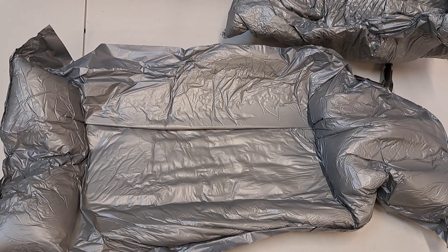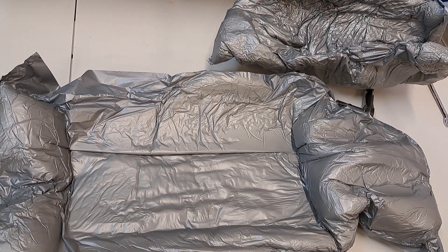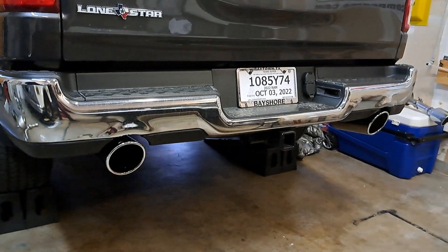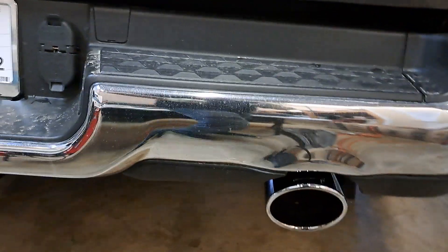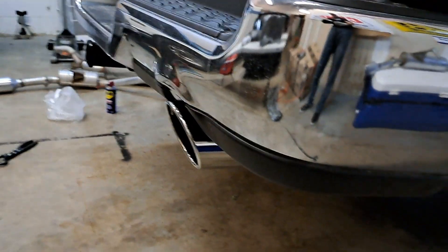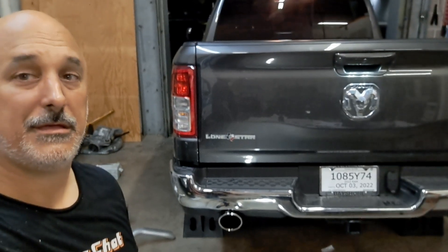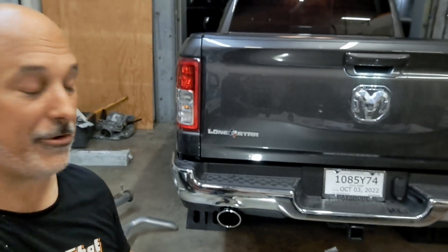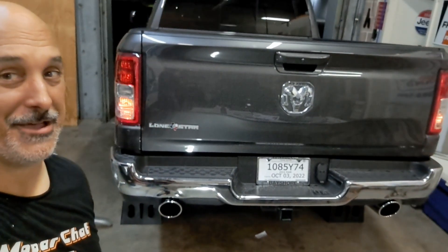Thank you, Borla — another attention to detail. Comfort. Who knew? Alright guys, it's going to take some adjustments, but she is just about ready to get wrapped up. Just got to start tightening everything down. Alright guys, moment of truth — I have not started this truck at all. Let's see what it sounds like.